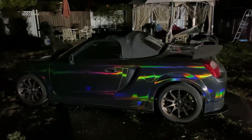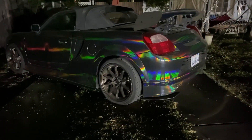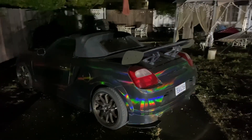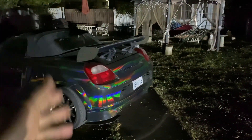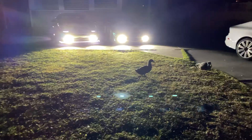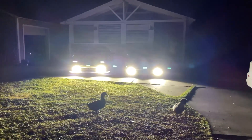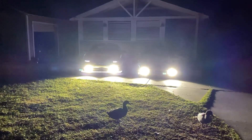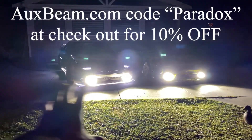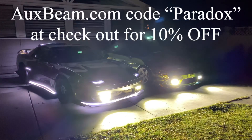Let me know in the comments — should I change this wrap, or is it too cool to get rid of? It's been on here for a while and it's kind of due for a refresh. I have some extra material but I don't know if I want to keep this color or change it altogether — hit me in the comments. Okay, over here — holy hell, there it is! Yeah, so this is straight on looking at both cars — this is just so awesome. If you're interested in having these lights on your car, go to Aux Beam — I'll link their info and Instagram.